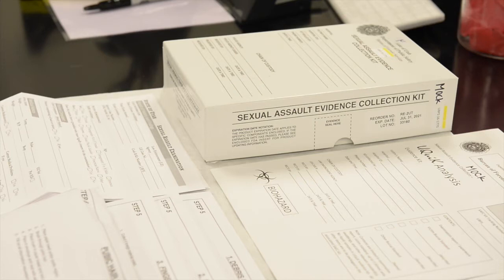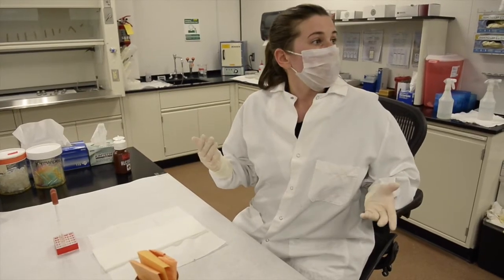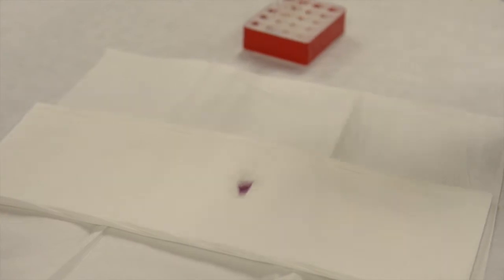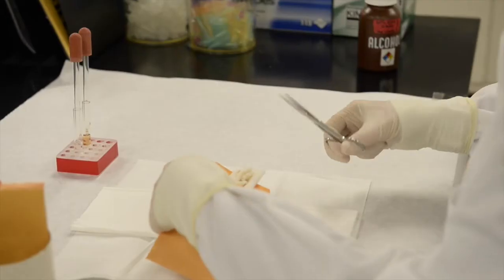Inside each one of those is a potential swab. For larger pieces of evidence, the lab workers will use screening tests, like this alternative light test, to find potential DNA evidence. Another test, called an AP test, can also show whether seminal fluid is present. Put the dye on it, and it will turn into a purple color if it's positive, and if it's negative, it will just remain clear.